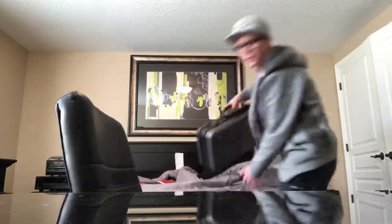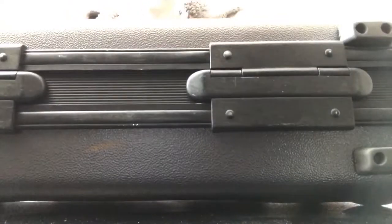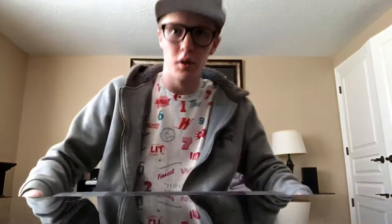Here it is. Package came out yesterday, sent directly to me — shout out to whoever sent this to me.